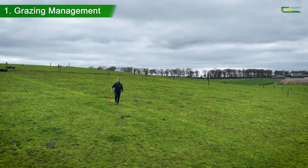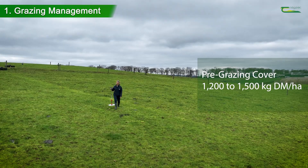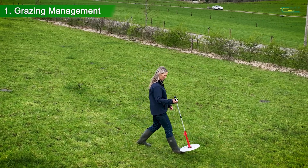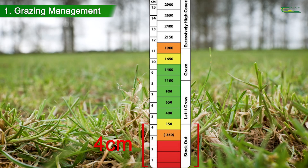During the summer, ideal pre-grazing covers should range from 1200 to 1500 kilograms of dry matter per hectare for grass-clover swards, and a post-grazing sward height of four centimeters, with a rotation length targeted at 21 days mid-season.